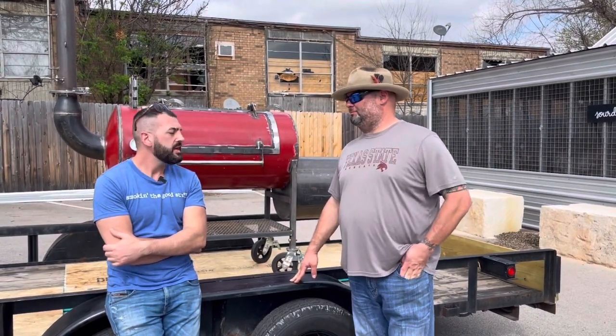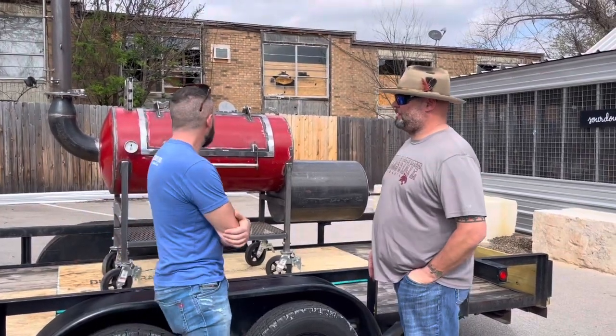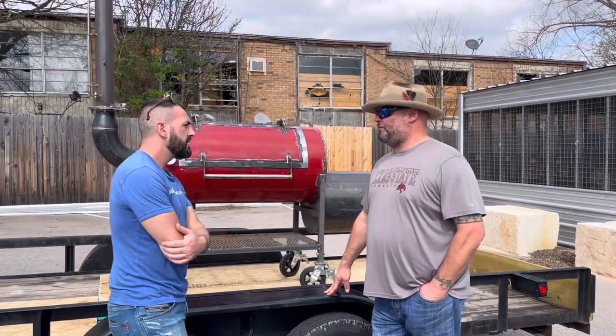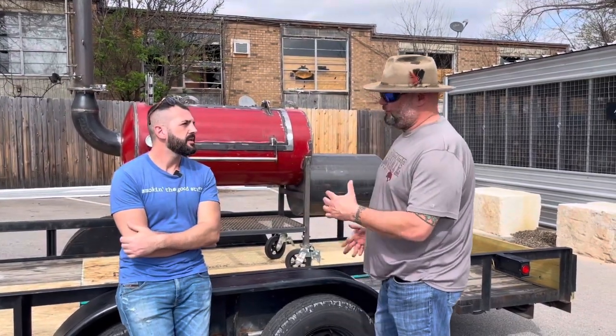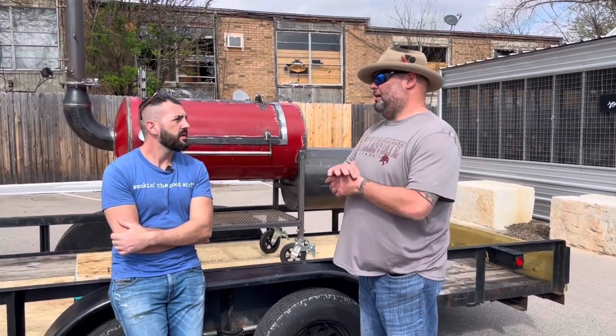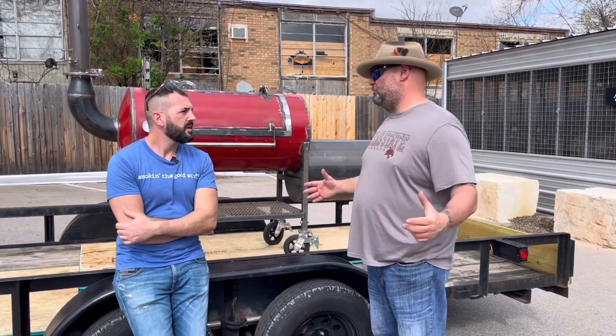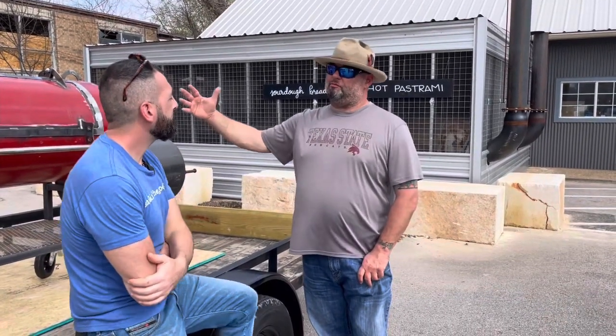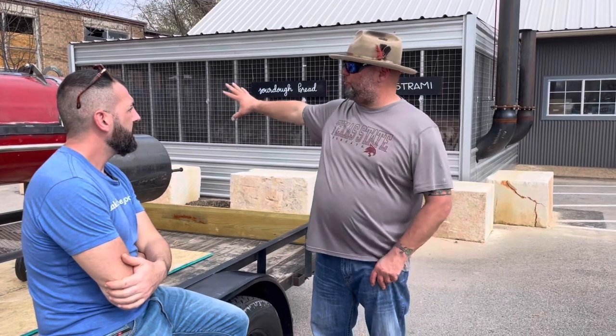So what can you tell us about this specific backyard model — is it your first? This is probably our 15th. We've done them in 100-gallon, which is about a four-footer, and in 120-gallon, which is a five-footer. We have two on order right now that are six-footers — basically a 150-gallon pit. The reason we build these with pipe rather than propane tanks is that the smaller propane tanks have very thin wall thickness.